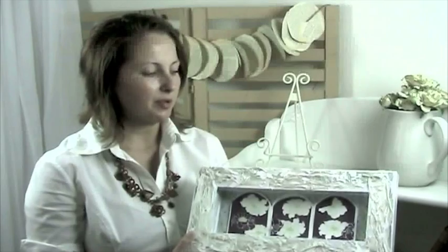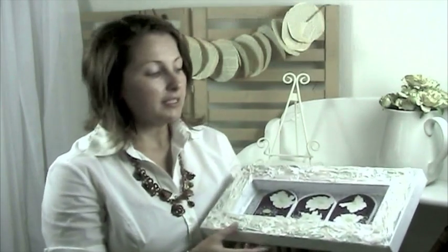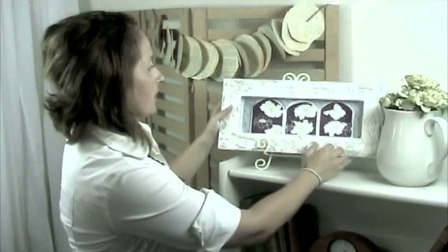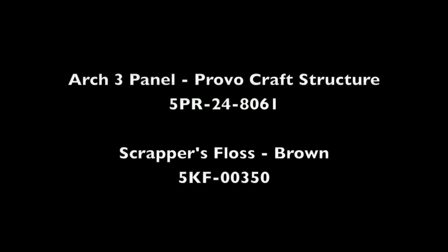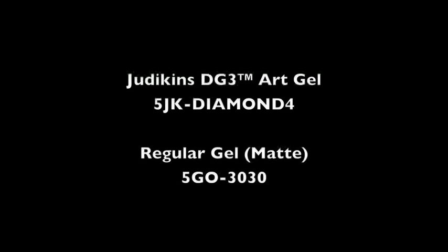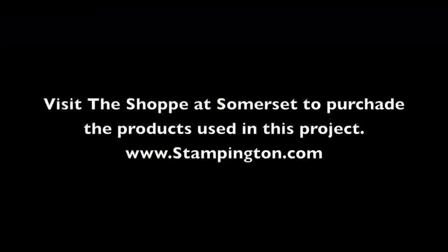This is your finished shadow box project. You can make it more personal by adding pictures, embellishments, rub-ons — anything to embellish it your own way. Try hanging it on a wall, giving it as a gift to a friend, or simply placing it on a shelf. All the products used today are available at the shop at Somerset at www.stampington.com. We hope you enjoyed this creative how-to video. Bye-bye!